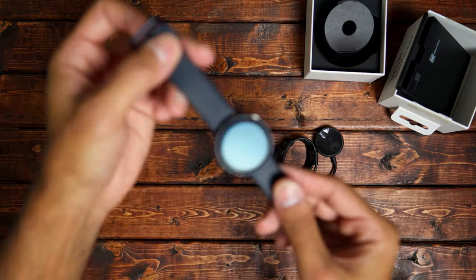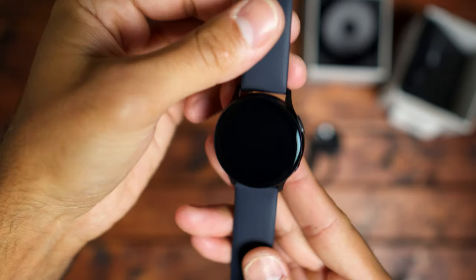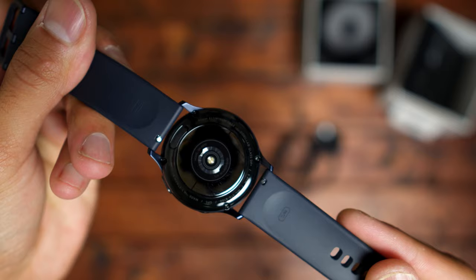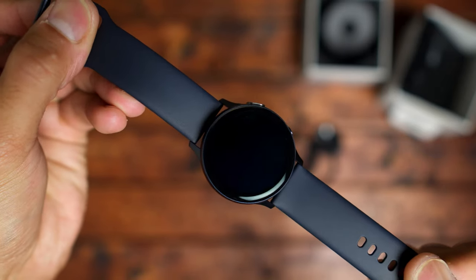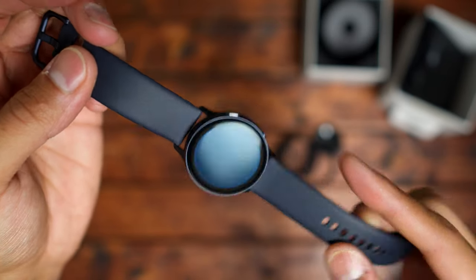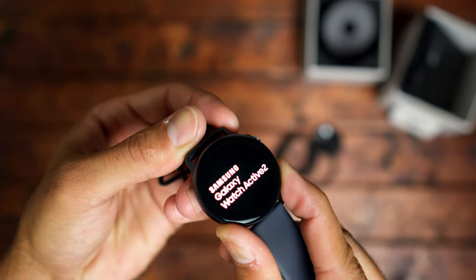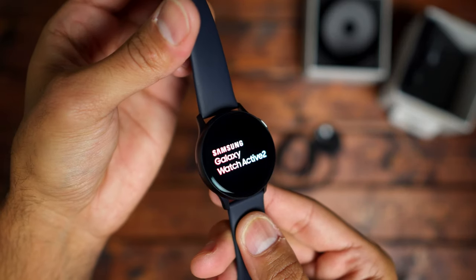That is it, so let's take a closer look at the watch. It's a nice watch — I can compare it to the Apple Watch Series 5 as far as how sleek it is. I'm pretty excited to test this out and give you a full in-depth review on how it fits into someone's active lifestyle or someone who just wants a nice digital timepiece on their wrist. I'm going to go ahead and power it up.